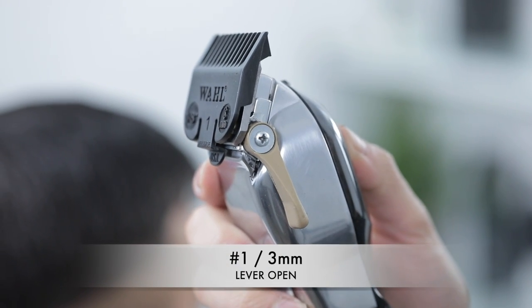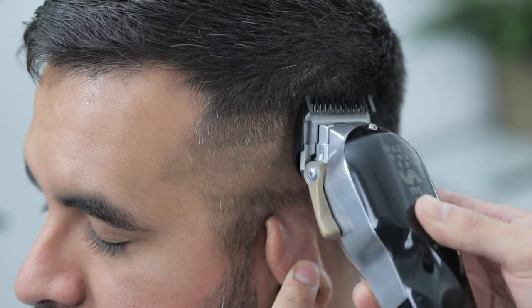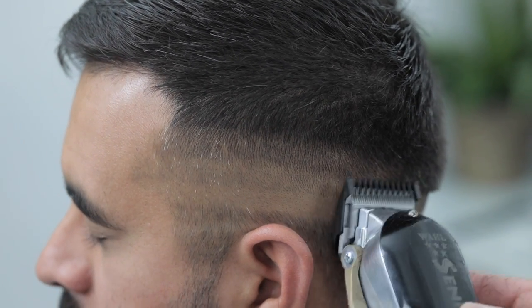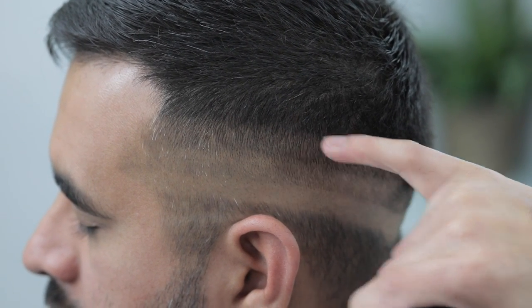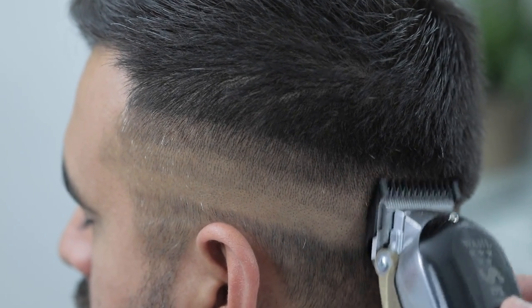For my third guideline, I'm going to use the number one guard, lever still fully open, and continue that process taking it up about an inch or so, running parallel to the one underneath. Brush after every couple of strokes — you want to make sure your canvas is as clean as possible at all times to ensure you get the most out of your guidelines and that you're setting them in there right.